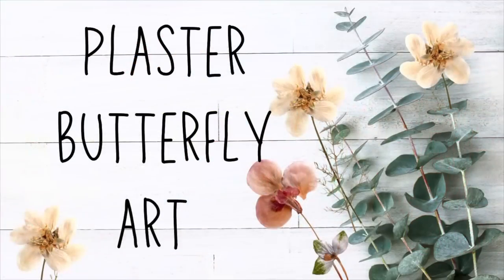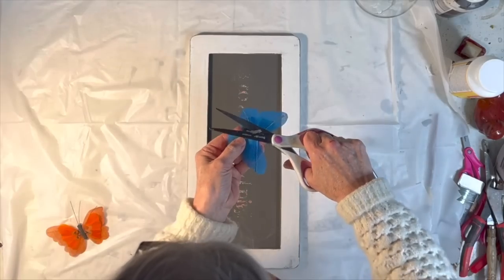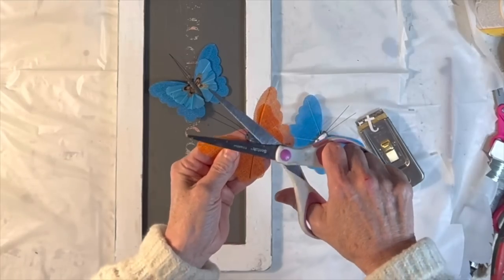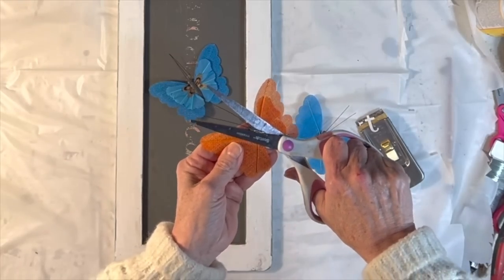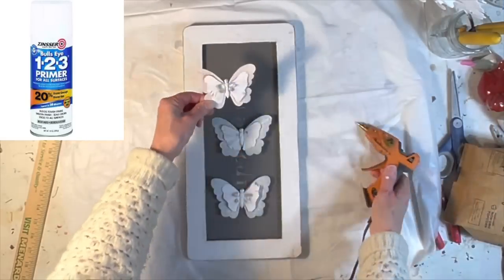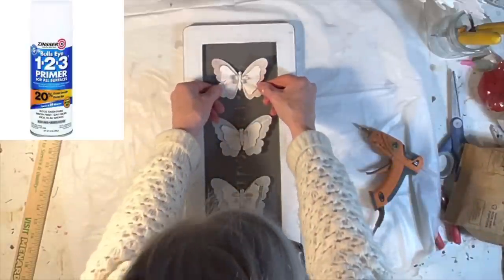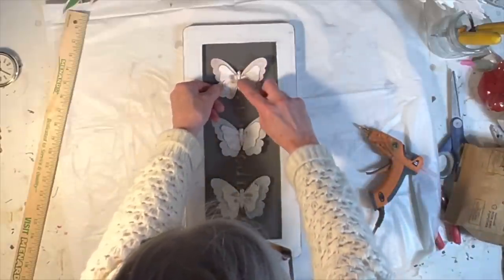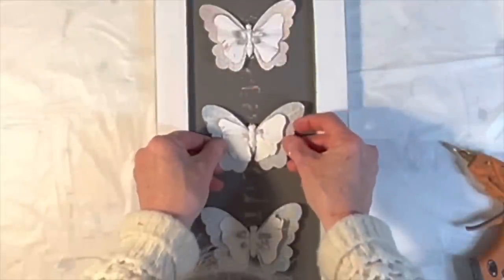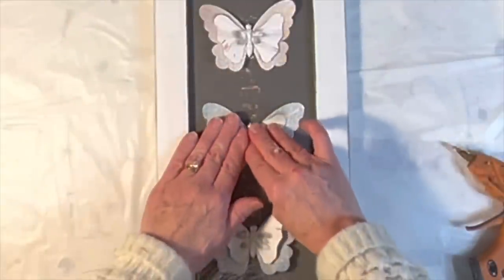I had an idea for creating some butterfly wall art that I wanted to try. I took three fabric butterflies from Dollar Tree and cut away most of their styrofoam bodies on the back side so they would lay flat on an old wood sign from my stash. I spray painted both sides of the butterflies with a coat of sensor primer, and when the paint was dry I arranged and hot glued the butterflies on my wood sign.